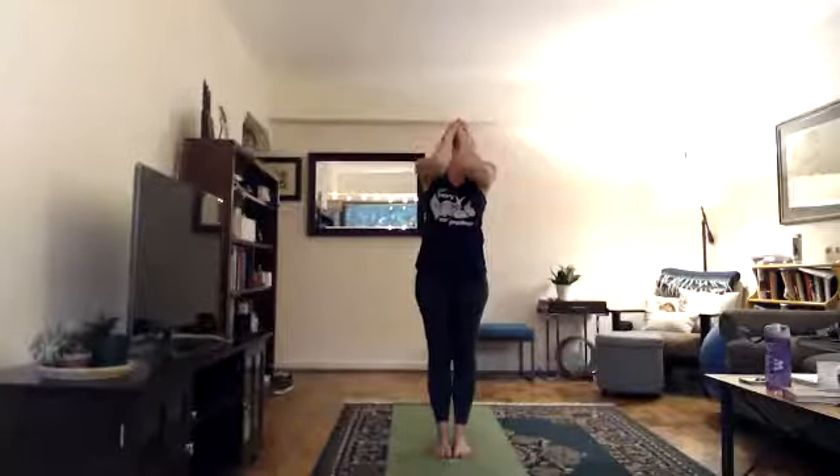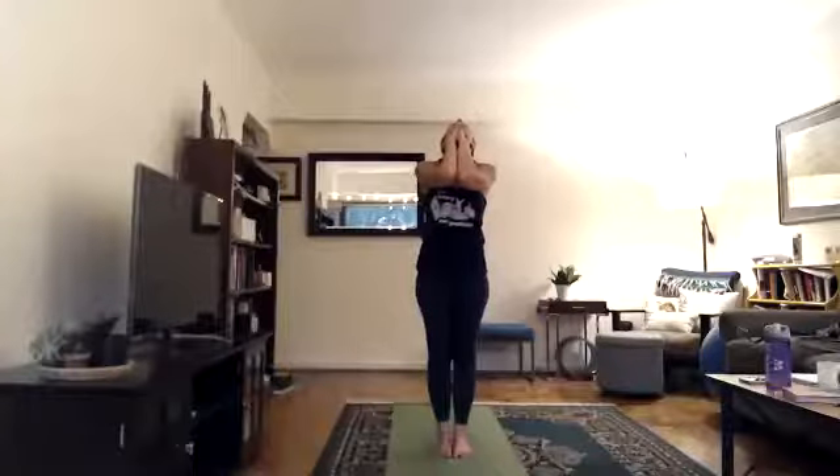We'll now begin 26 and 2 yoga with two sets of pranayama — standing deep breathing, good for your lungs and respiratory system. Come to the middle of your mat, feet together, toes and heels touching. Interlock your 10 fingers under your chin, rock your weight into your heels, relax your shoulders down. Concentrate, meditate, and begin. Inhale chin down and arms up, breathe in through your nose, lift your elbows up, suck your stomach in, fill up your lungs. Exhale head up through your mouth with a 'ha' sound, head back, arms forward, elbows touch.